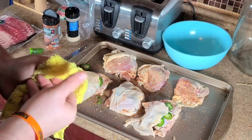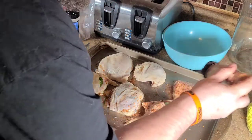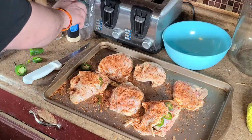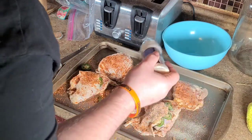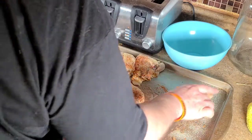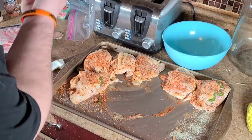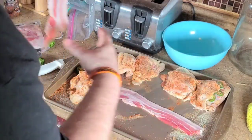I'm using Weber Cowboy Rub — you don't have to use that, use whatever seasonings you like. We're going to dust the outside of these now. I hit it with the Cowboy Rub, then come back in with some garlic powder. Now I'm going to give myself a nice big working area here and take a couple of strips of thick cut bacon and lay them down on the cookie sheet.